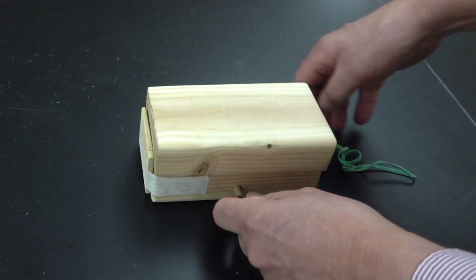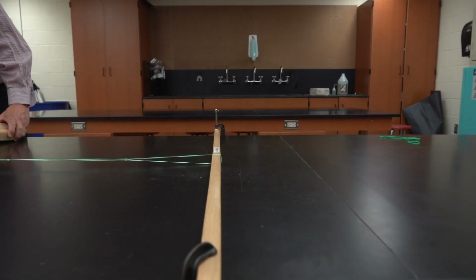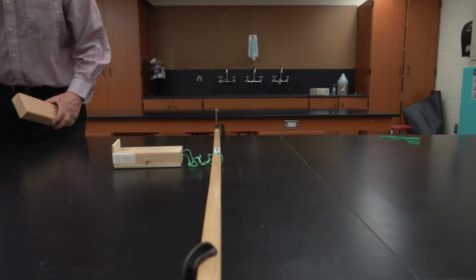The tray's edge can catch the block and push it forward. The other end of the rubber band is attached to a bar that's clamped down to the table.